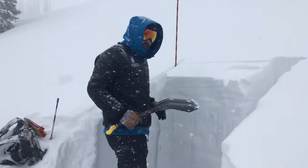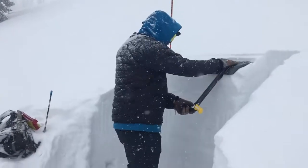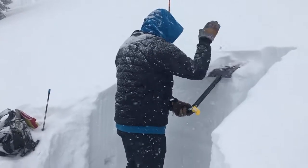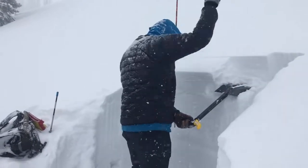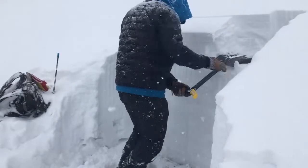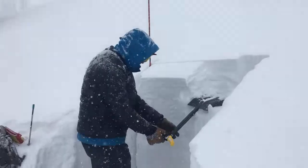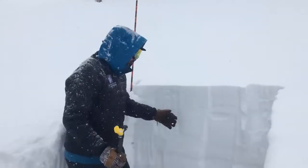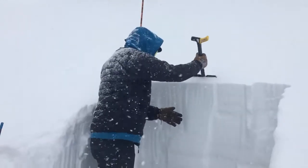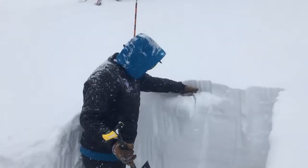It propagated all the way across on that surface hoar on my fourth tap — so that was a four. I'm going to keep going. It propagated across here on the 28th tap. We just did an extended column test and got it to propagate across on the third tap right here on that surface hoar layer.